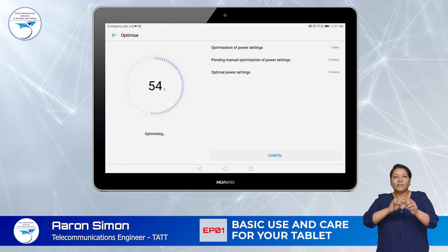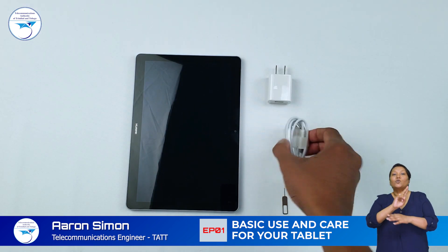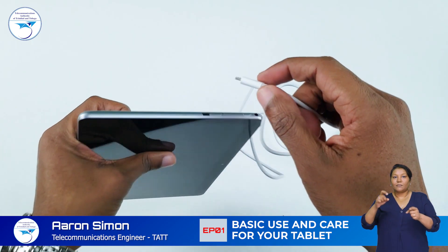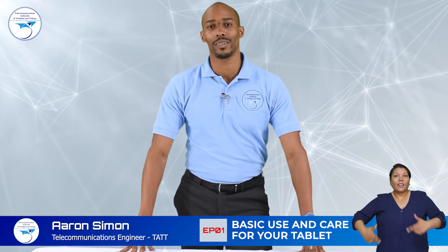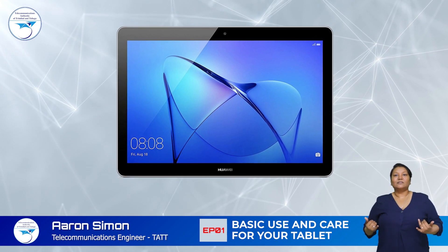To protect and extend the life of your tablet's battery, it is recommended that you use the charger and cable provided with your device, disconnect your charger when your tablet is fully charged, and whenever possible, charge your tablet before the battery life reaches 20%. That's all for this basic introduction to your tablet. Have fun learning with your tablet.